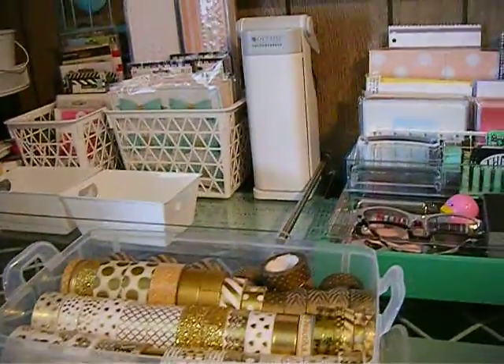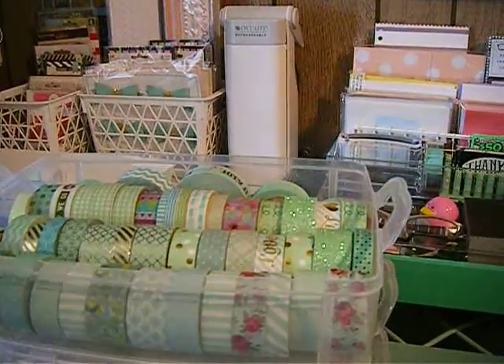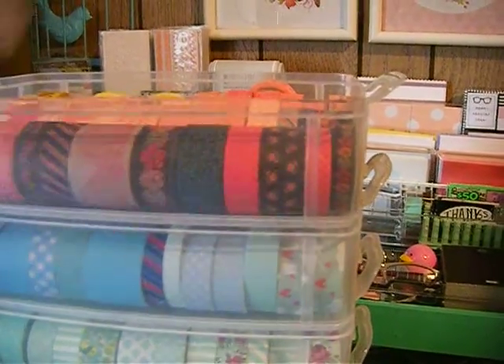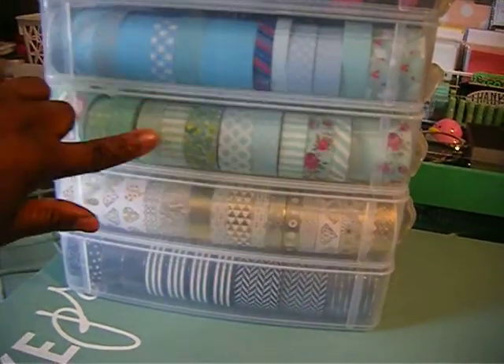For this one I just sorted each roll so you can see through the sides. These containers here are just a little bit taller than the other containers, so this one is completely full. I think I'm done buying washi — it has to be something I really want for me to get more. This one has six or seven layers.